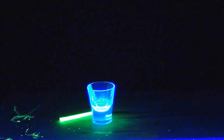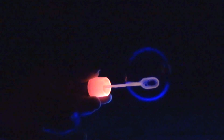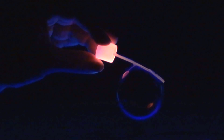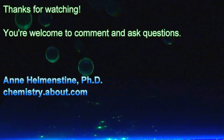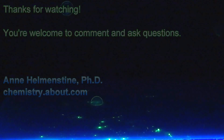Usually orange, red, and green highlighters glow, while blue typically does not. Check the highlighter under a black light to be sure. All these bubbles are non-toxic. The safest for kids are the tonic water and highlighter bubbles. Some of the chemicals can stain surfaces, but the tonic water bubbles rinse off easily with water. You can find more projects at chemistry.about.com.